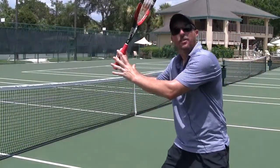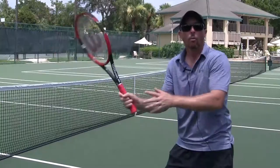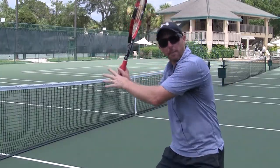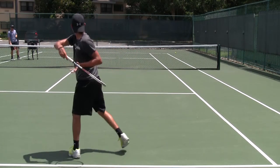We must maintain our turn — this will give us the ability to drop and accelerate from low to high. We must bend in order to keep that posture and stay under the ball. When we connect the two, the turn and the bend, we give ourselves a wonderful platform to swing faster up and through the ball.